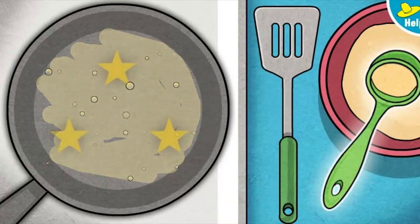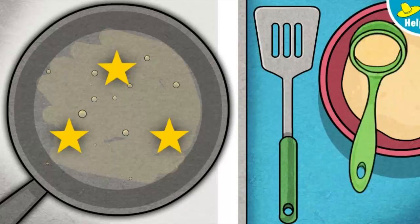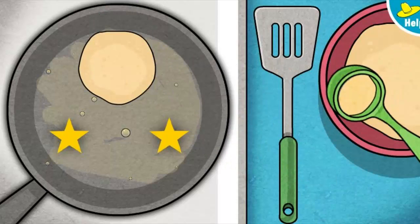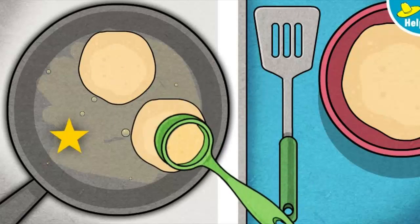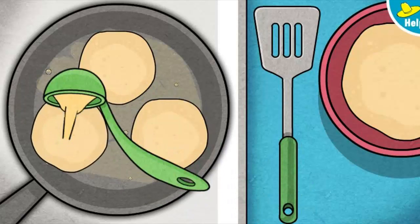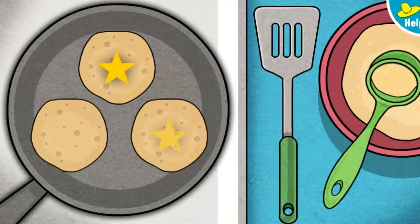Nicely done! Ready to cook the pancakes? Careful, that pan is hot. Pick up the ladle. One side's done — time to cook the other side.